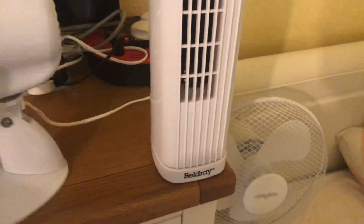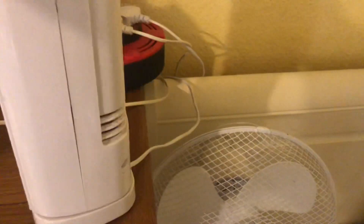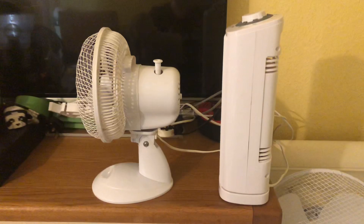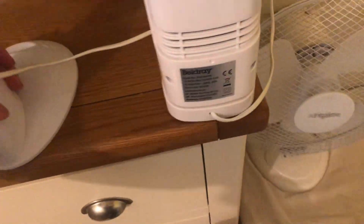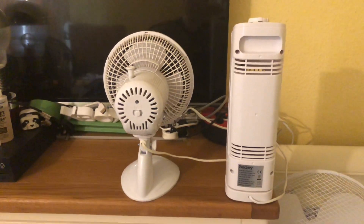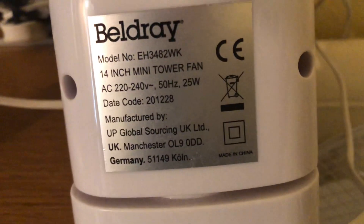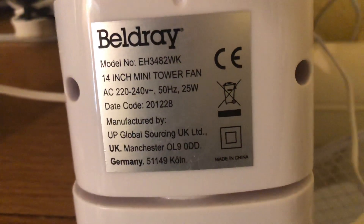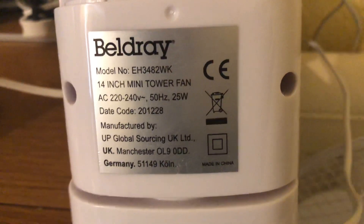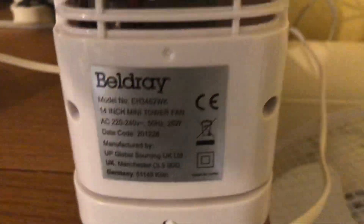Here's the side, and here's the back. The Beldray one is model EH348-2WK, 220-240 volts, 50 hertz, made in China. The Beldray logo, 25 watts.